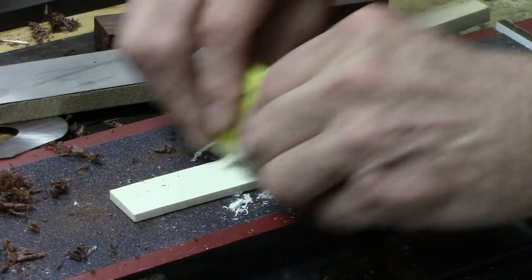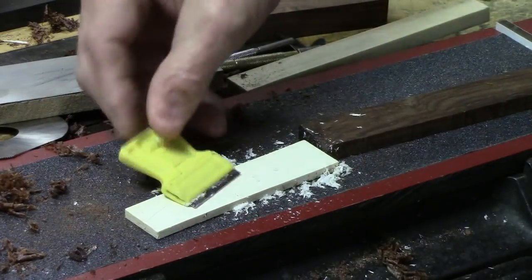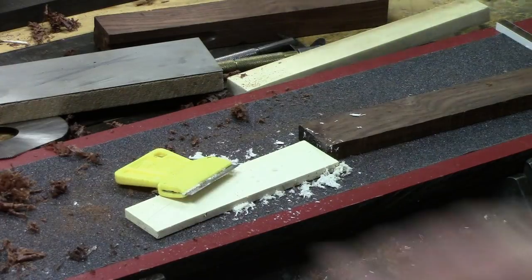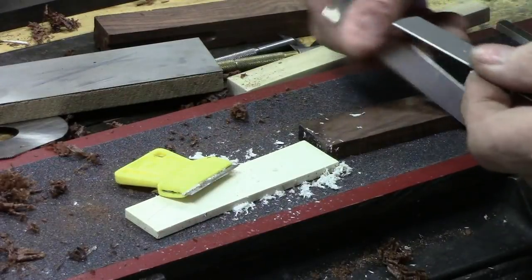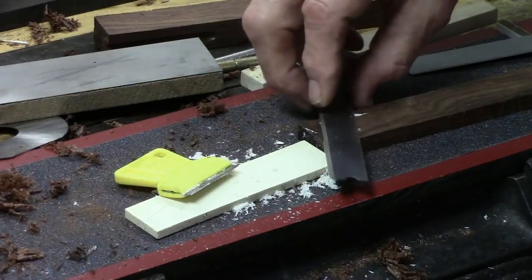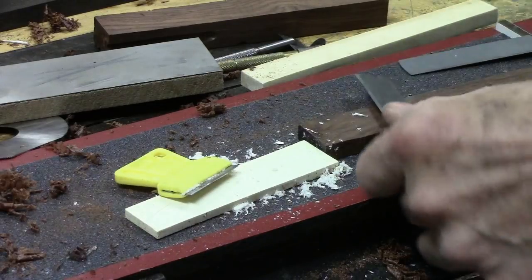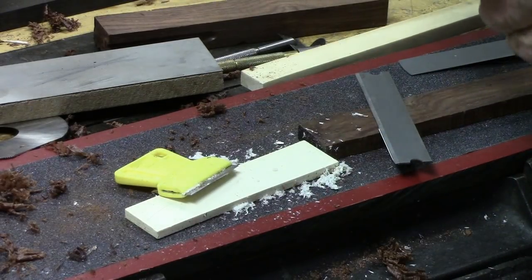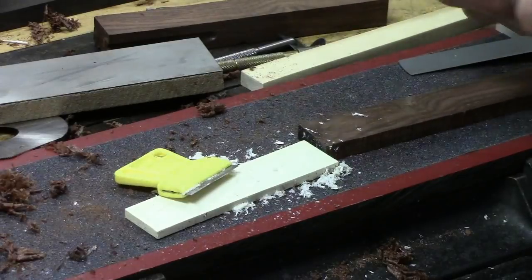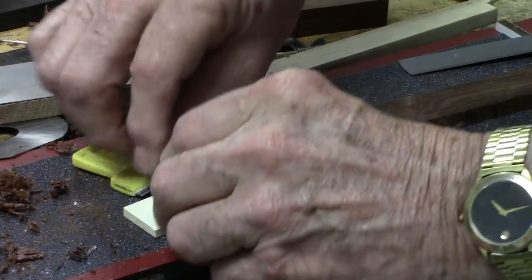A razor blade is obviously not 1095 spring steel — it's more attuned to the high speed steel, it's harder. Another material that's really good for making scrapers — at Home Depot or Lowe's you can buy these carpet blades. Just feeling these things and trying to flex them, you can tell right away they don't have the spring and give that a card scraper does. They're just a little bit harder, not quite as hard as the high speed steel.